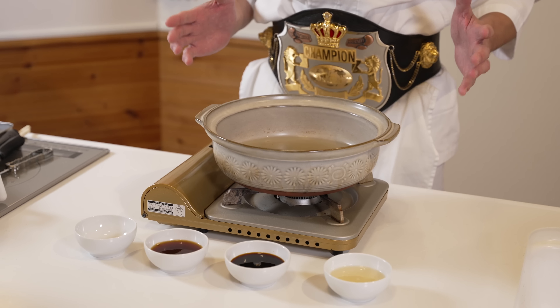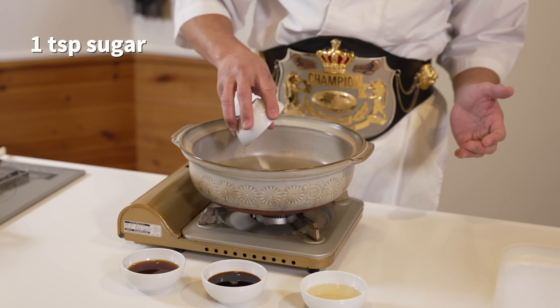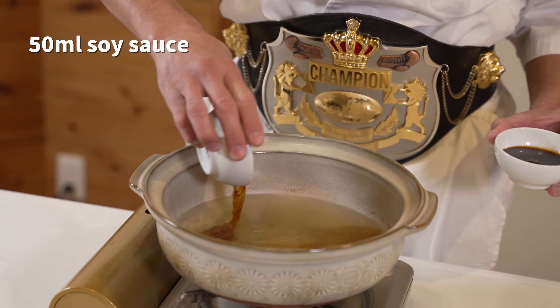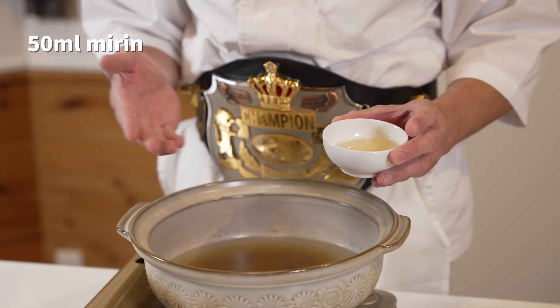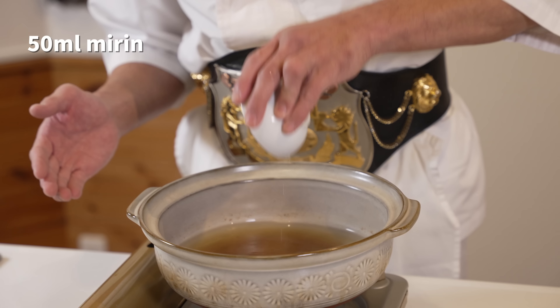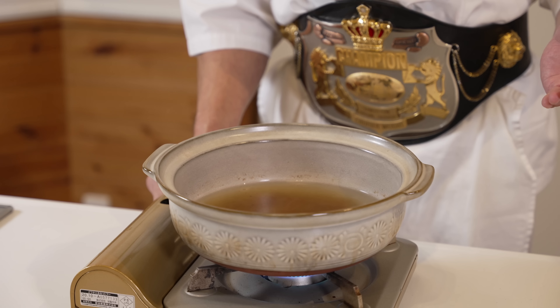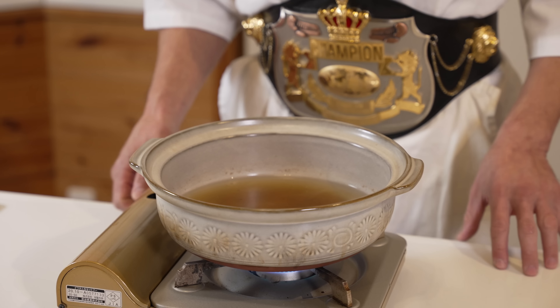To add even more punch to your dashi broth, add in 1 teaspoon or 5 grams of sugar, 50 milliliters of your favorite soy sauce, and 50 milliliters of mirin — sweet cooking sake or rice wine. Turn on the heat until it starts boiling, and don't forget to check the taste.